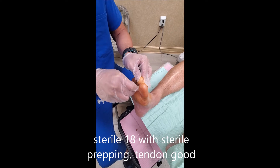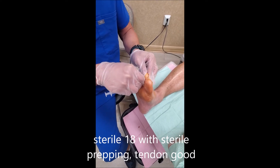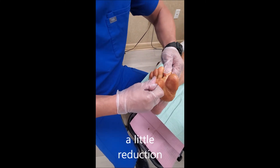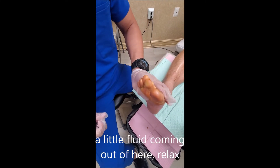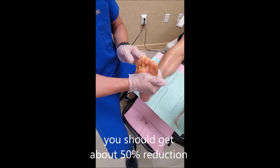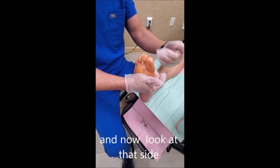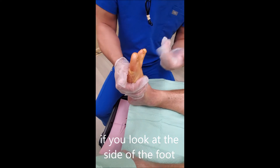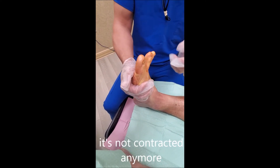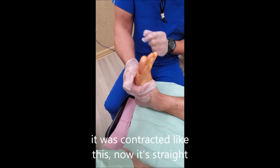Sterile prepping, tendon — good. A little reduction, a little fluid coming out here. We usually get about 50% reduction. Now look at the side of the foot — it's straight, it's not going down again, it's not contracted anymore. It was contracted before; now it's straight.